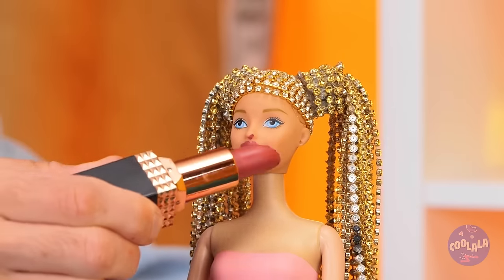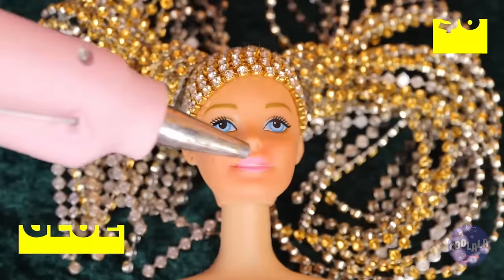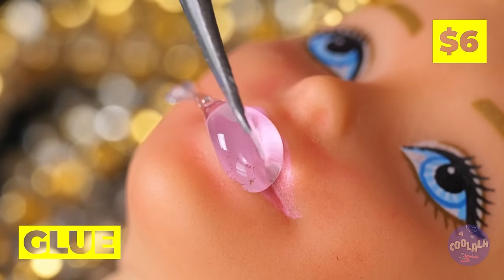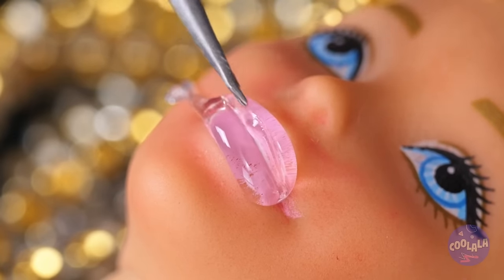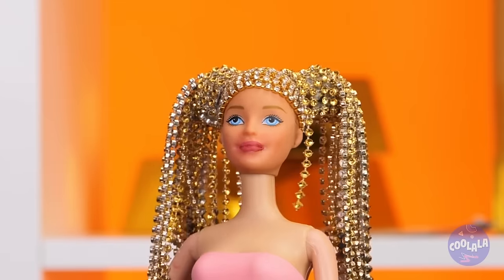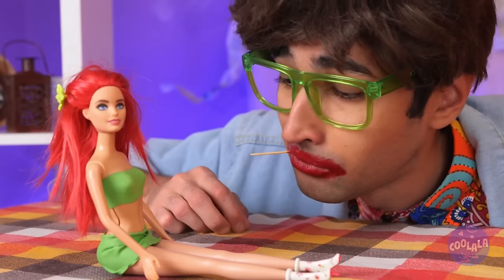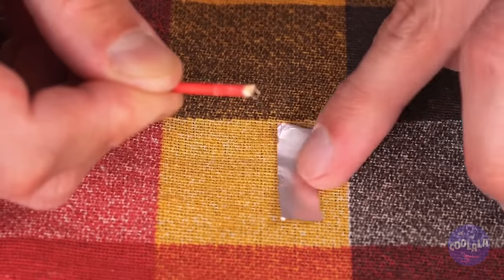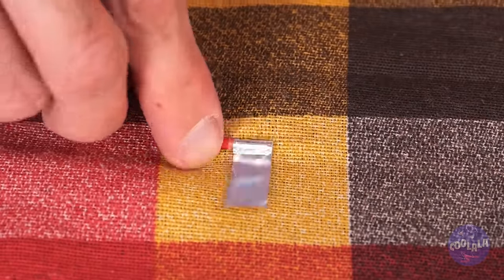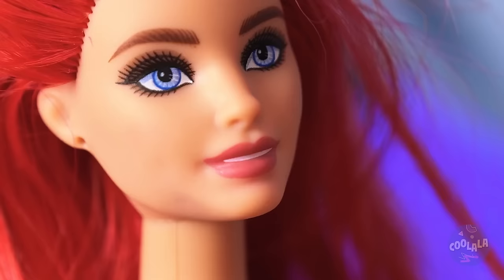She needs some wax lips — well, hot glue. And the lipstick just slides on. Don't like glue? Take a toothpick, add some foil, and roll it up into lipstick — one that's just your size.